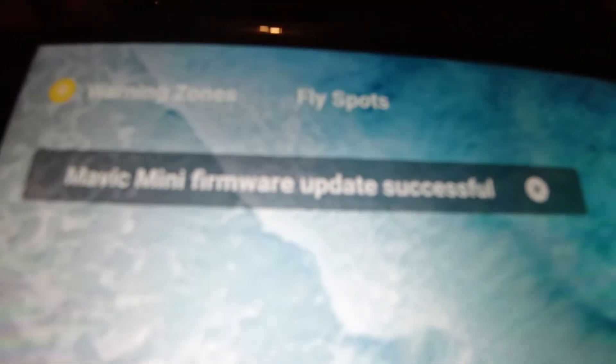Now you can see that the firmware has successfully updated and it recognized the cable, and I was going to fly it. But as I opened the garage, it was dark, snowy, and just really super cold.